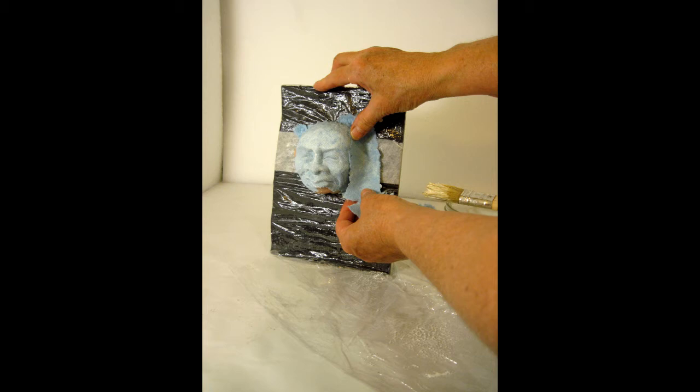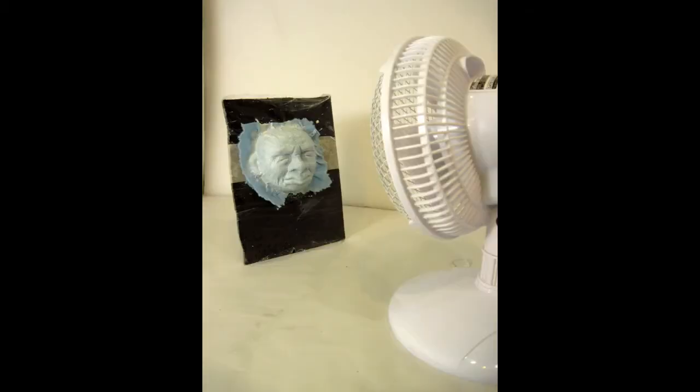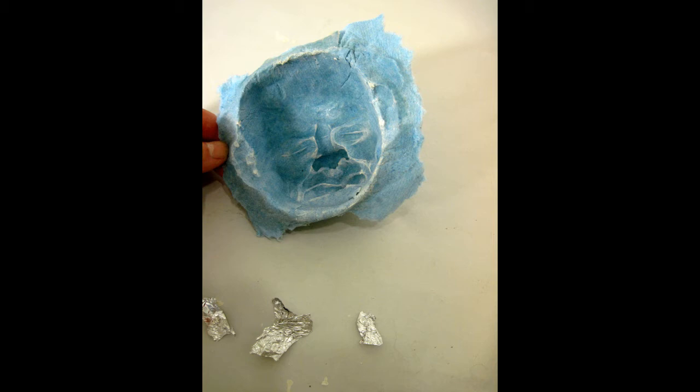Then I added some more paste to the top of that first layer and put my second layer — there's only two layers on the outside of the face. I completely covered the last layer of paper with more paste so that it would soak in really well to the paper, and then put the piece in front of the fan to dry overnight. As soon as it was hard enough so that I could take out the aluminum foil and the Super Sculpey, I went ahead and did that. It was still a little bit damp on the inside, so I put it back in front of the fan to dry for a few more hours.